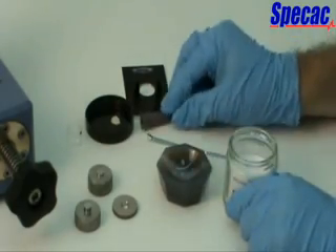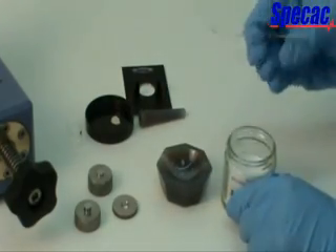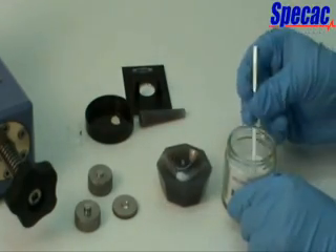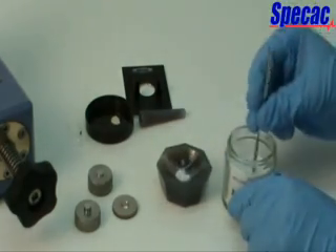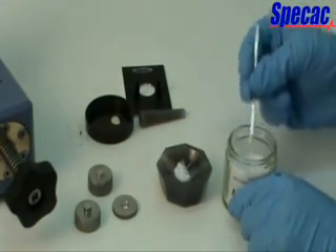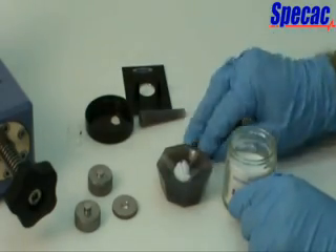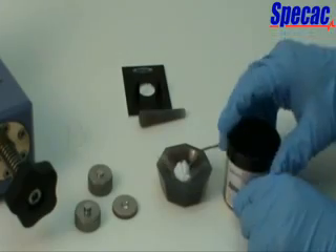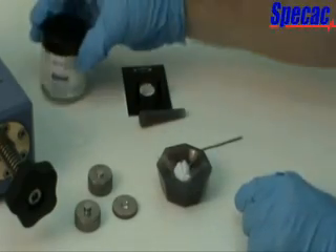Prior to placing the 7mm pellet die assembly into the pressing area of the Mini Pellet Press, a potassium bromide powder mixture with the solid sample is prepared. A suitable quantity of the solid sample with an amount of KBR powder, in the usual ratio of 1 part sample to 300 parts KBR, is ground together using the agate pestle and mortar supplied.